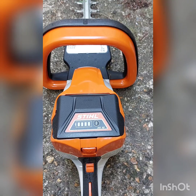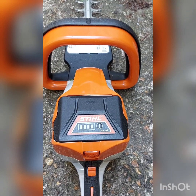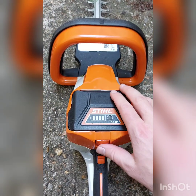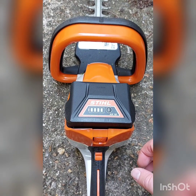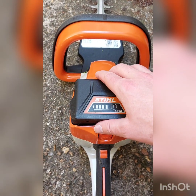About an hour in, the battery's died — it's time to swap over to the second battery. Just press this button here, the battery pops up, and you can slide out that battery and connect the new one.